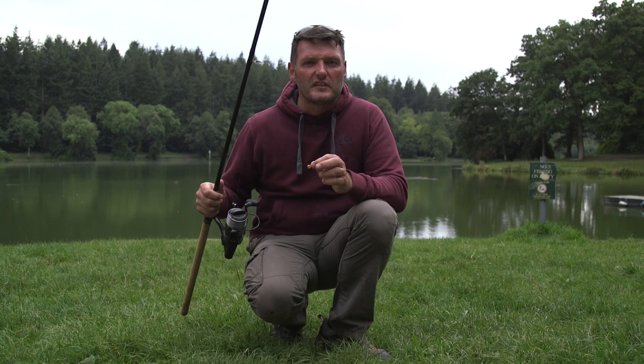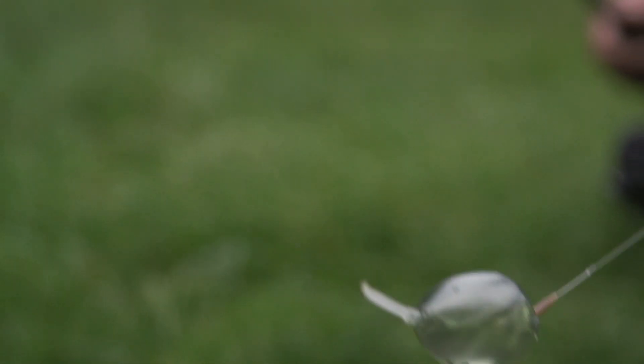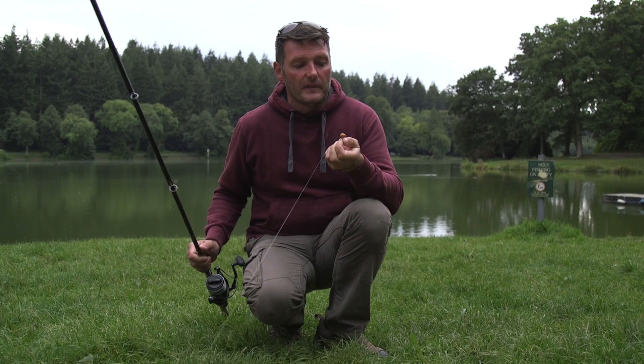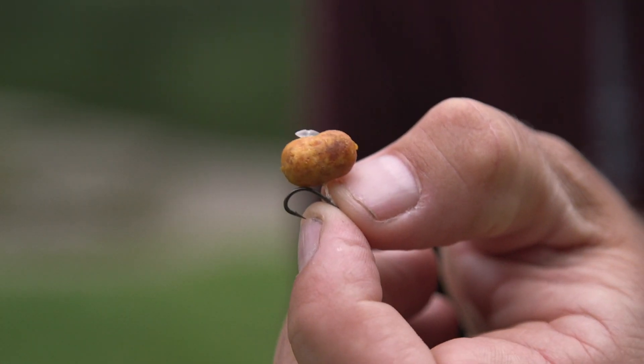So rod and reel — make sure it's nice and light. I've then got a bolt bubble which we fill with water to be able to cast out, a three-foot hook link, and then on the end either a dog biscuit or in this case a small pop-up ball fished on a hair rig.